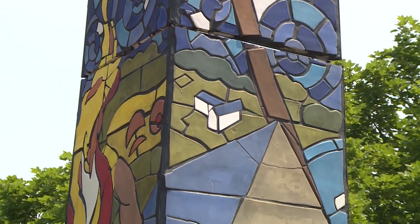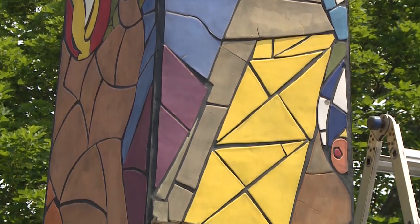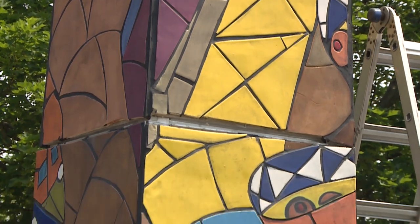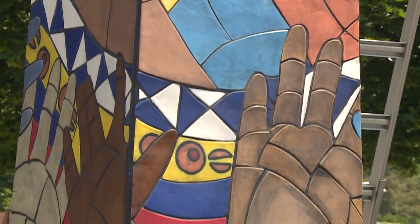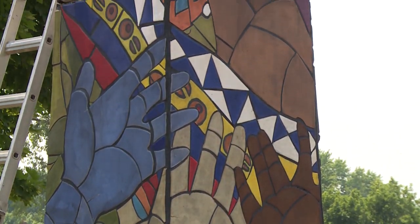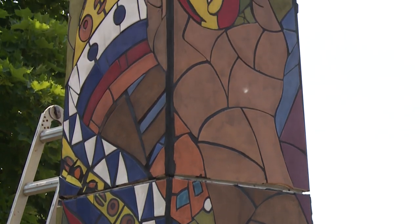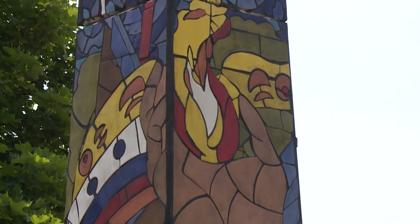We're very grateful to the donors who support public art in Southfield. It enriches our community and makes it more vibrant. Art is also an economic driver. And I think it's fine if this piece doesn't appeal to you, although I love it — that's the beauty of art. It evokes emotion and reaction, and you don't have to like it, or you can love it a lot.